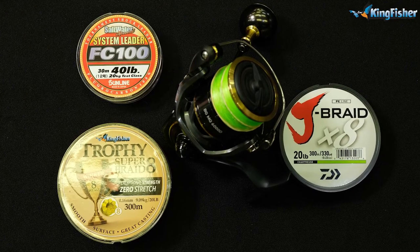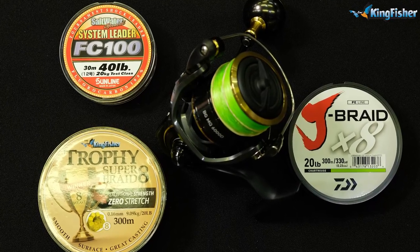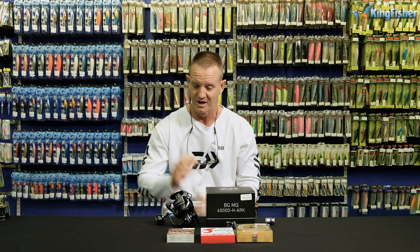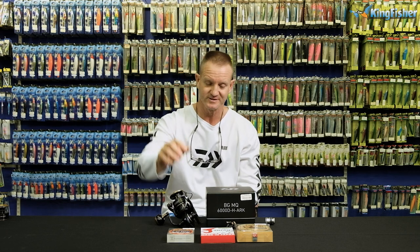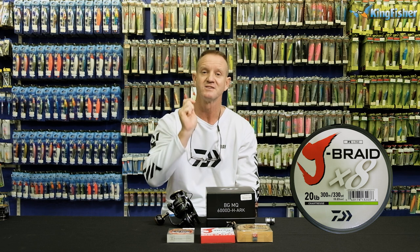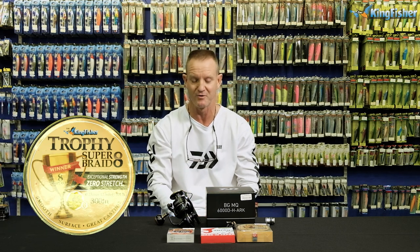I'm going to spool it up with 20-pound braid and as you know, braid's a lot thinner — it allows you to throw a lot further. It's also more direct when you get a hook set and you can pull the fish a lot faster and harder. So what I've got here: my 6000, 20-pound J-Braid 8-weave. The 8-weave is a lot rounder so it will throw a lot further and it goes through the eyes a lot quicker. And of course I've got some backing which is my trophy braid.